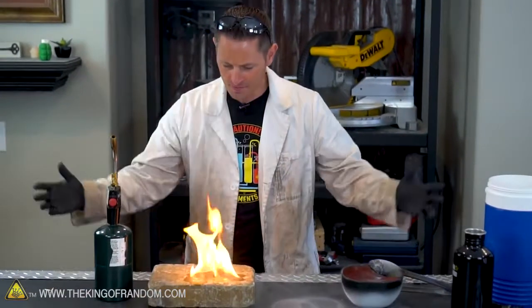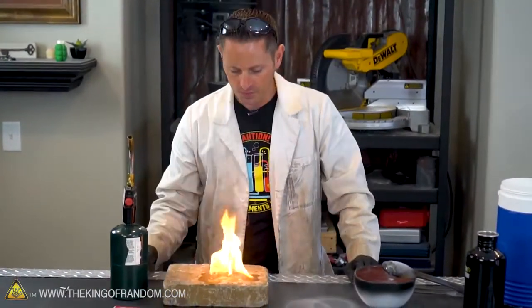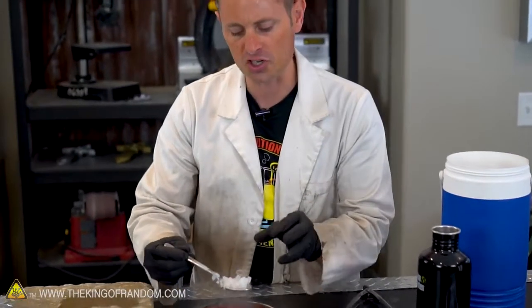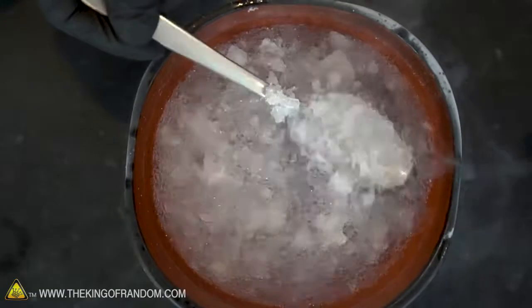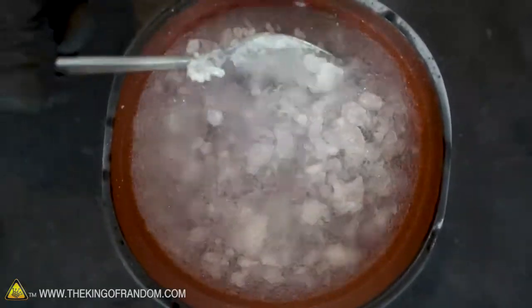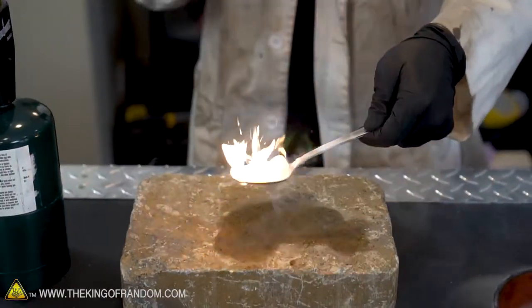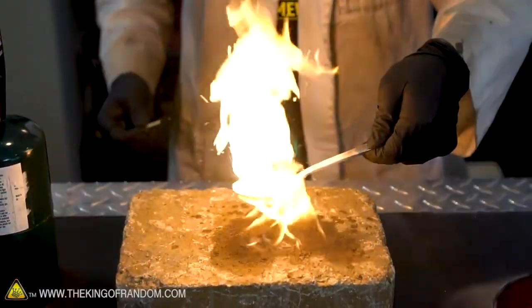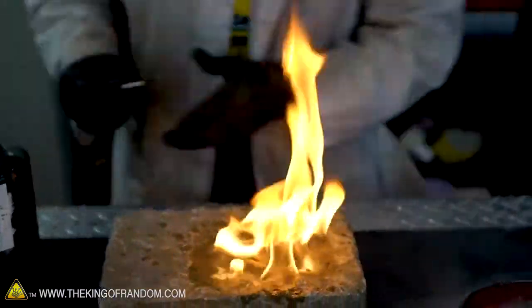So will frozen gasoline burn? Apparently it does, and it takes off with a very, very vigorous ignition. For this next experiment, I'm thinking let's just scoop up a bunch of chunks on a frozen spoon like this, and touch a match to the top, and see what they do when they're all congregated together. Mmm, gasoline soup. Here we go. Holy heck — that was vigorous. My workbench is on fire!